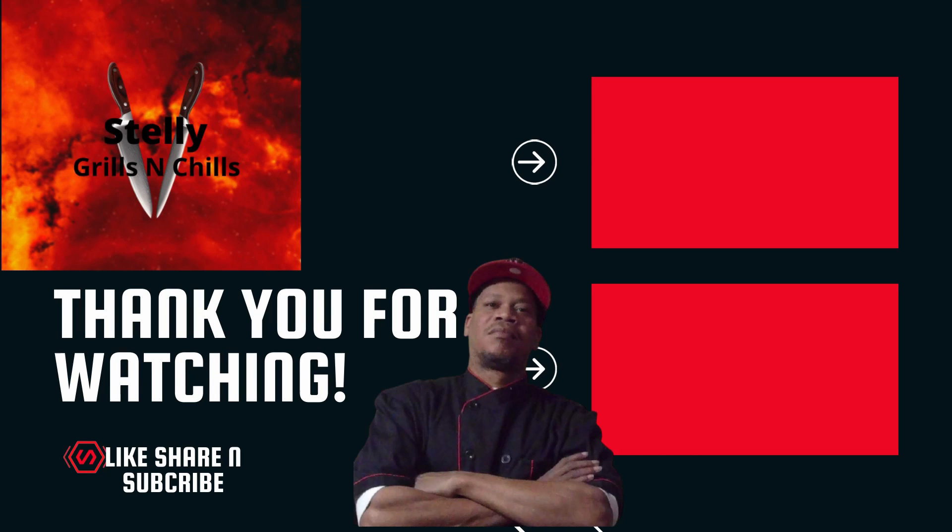But anyway, y'all know what time it is — love, peace, thanks, and keep it grilling y'all. See ya! Bye, goodbye!